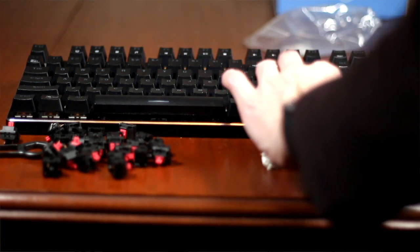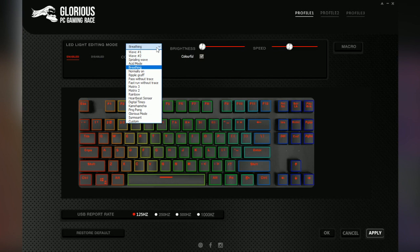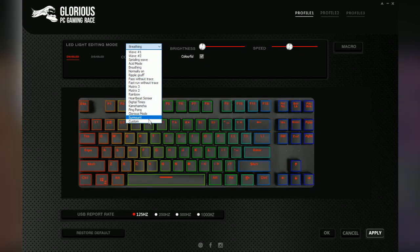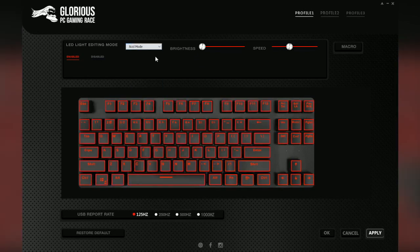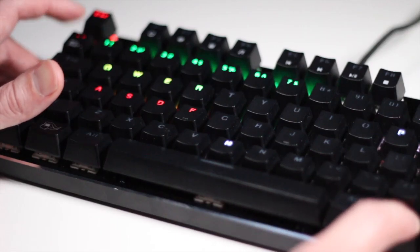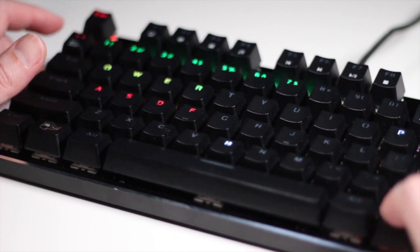The GMMK's modularity makes it ideal for gamers, typists, programmers, and anyone who obsesses over mechanical switches. It's also worth noting that Glorious sells a bare-bones version of their TKL model for $80. As for gaming features, the GMMK offers all the standard features you'd see in a high-end gaming keyboard. In game mode, for example, it turns off backlights on non-essential keys and illuminates the keys commonly used in games.